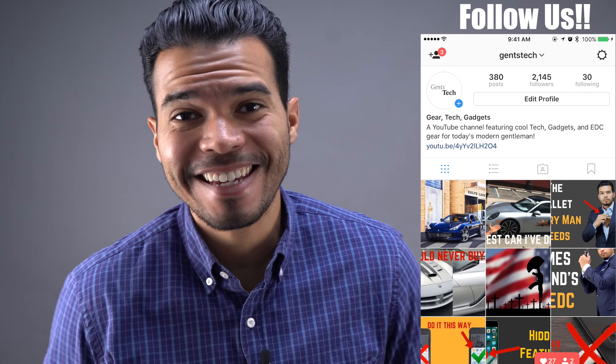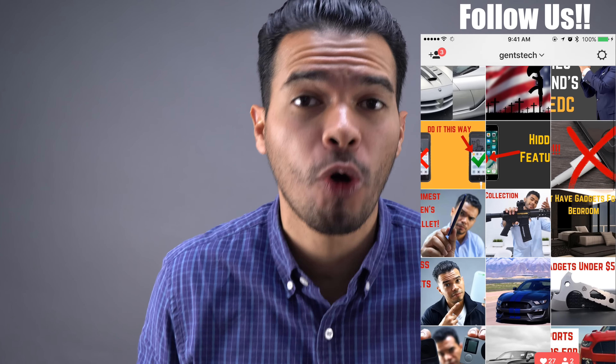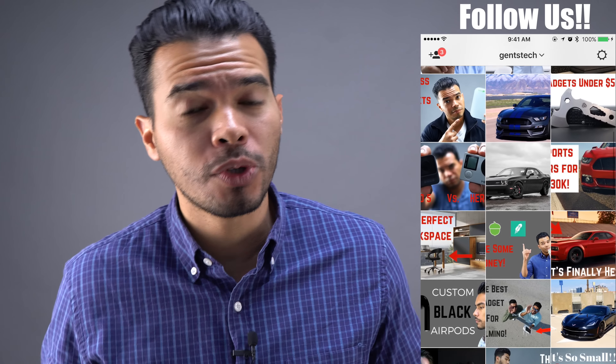Hey guys this is Juan Zuniga and this is GenStick and today we're going to talk about how to carry in a suit. A lot of people have been asking me to do a video on this so here we go. A little disclaimer: I have not been sponsored or paid by any company that I talk about in this video. Alright, let's get to it.